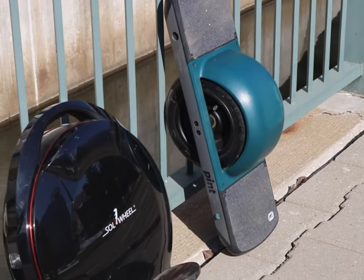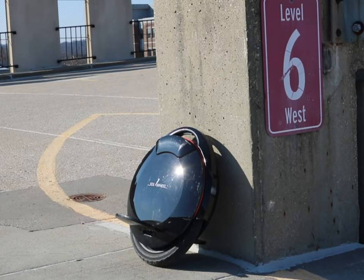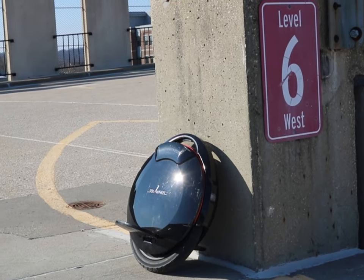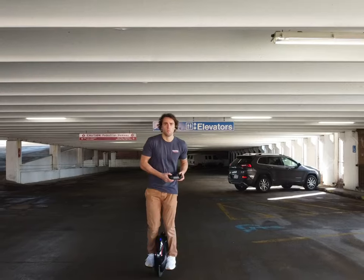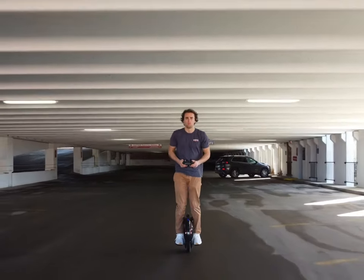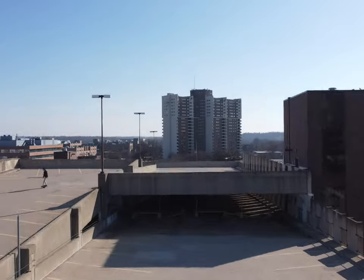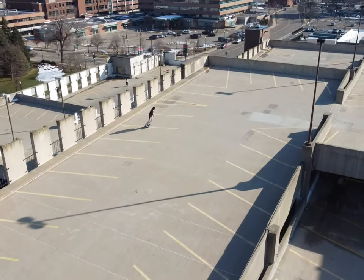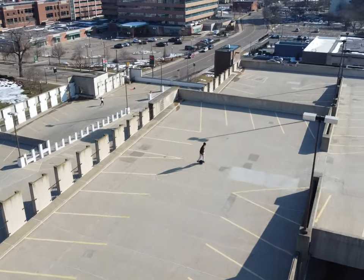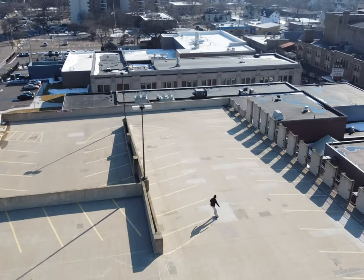What's up guys, it's Carter, and today we're gonna be looking at the One Wheel Pint versus an entry-level EUC. Today's EUC we're gonna be looking at is the InMotion V8, otherwise known as the Solo Glide 3. I just wanted to say right at the beginning, both of these are excellent choices, especially if you don't have a one wheel device or a PEV in general. I've ridden about 700 miles on one wheels in total and about 1,000 on electric unicycles.